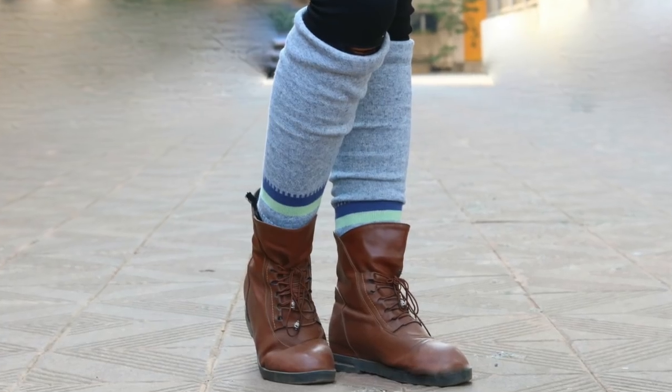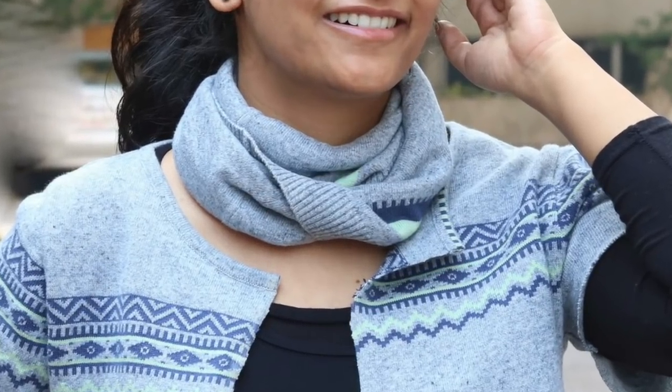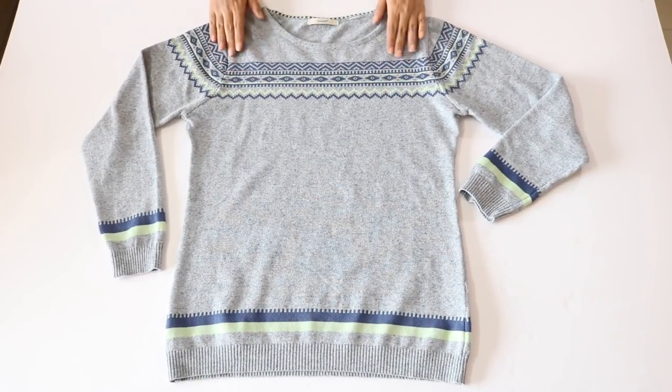I'm here to help you refashion a sweater and transform it into a winter accessory set comprising of a shrug, leg warmers, and an infinity scarf or circular scarf. The best part is that this winter DIY is extremely simple — it doesn't require any stitching and can be literally done in two minutes. So let's start.